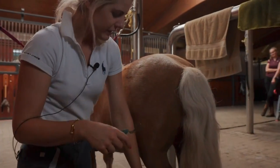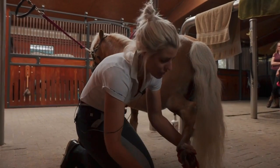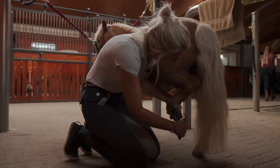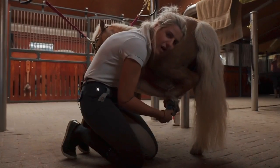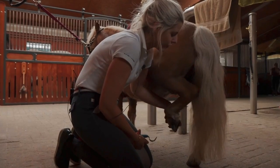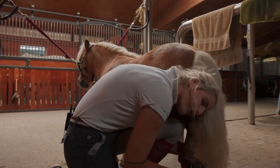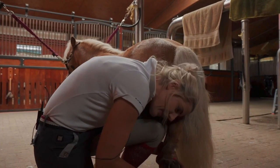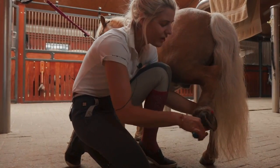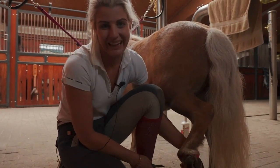With the back leg, same thing - lift it up nice and gentle, I'm not doing too much work. Put it in different positions - here, hold it out a little bit, move it around into all different ways. Be awkward about it, lean on him, put your head on his little hock - do all the weird things that kids are going to do so that he realises he just has to look after the person that's on the ground. It's actually quite fun when you get the hang of it.